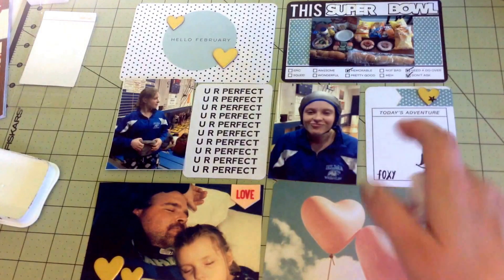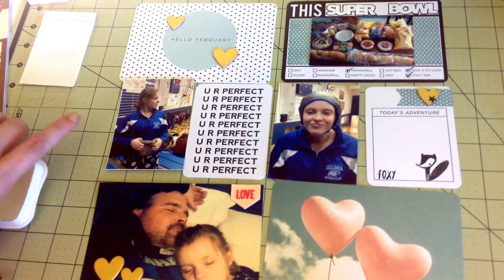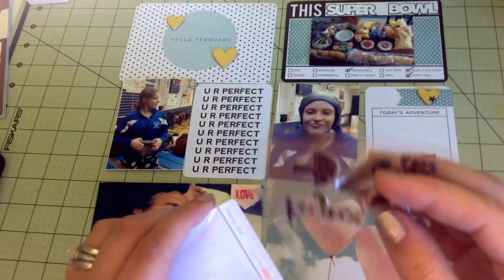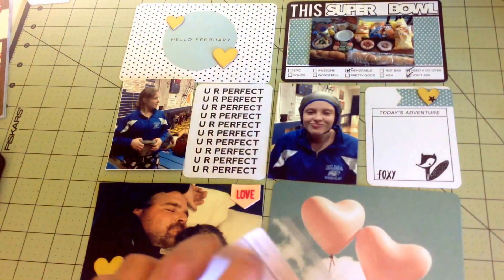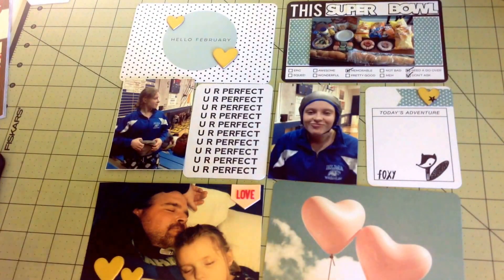She got one pin and lost two, which was great - she made it as far as she did. This was her senior year and she had never done wrestling before, but she really enjoyed it and did a great job. I just wanted to make sure I documented that.